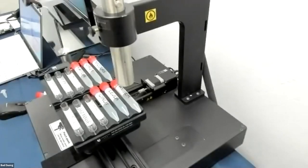Another question: how much is it for an ink cartridge? It's typically around $300 to $325.